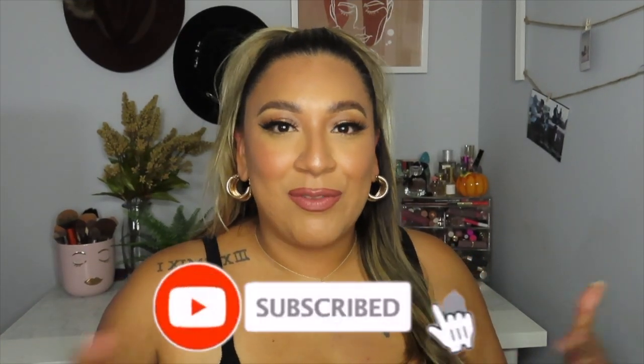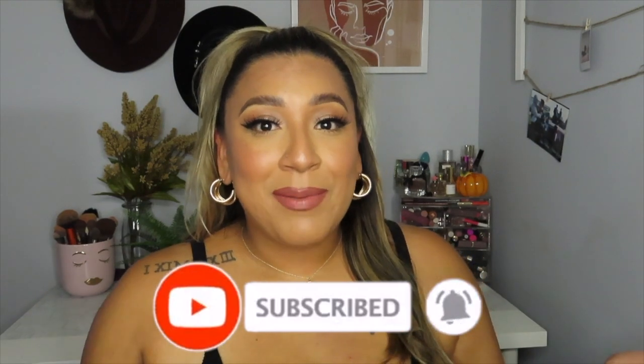Alright guys, that is it for today's video — I hope you enjoyed it! Don't forget to like the video if you enjoyed it and subscribe if you haven't. I'll have all the products listed down below in the description box if you want to check them out. I tried to use mostly the new products I purchased, though I did grab a couple of my favorites I just had to include. I'll see you guys in my next video — bye!